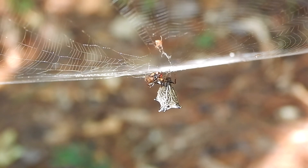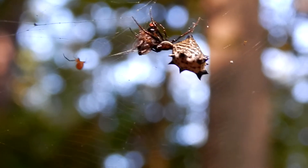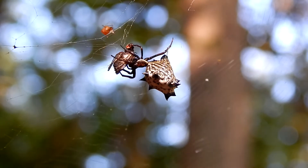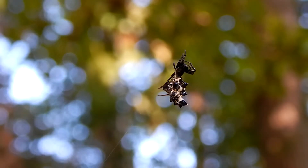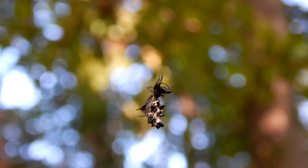She'll lay her eggs in the fall. They'll remain dormant through the winter and hatch in the spring. These spiders have a lifespan of about a year.